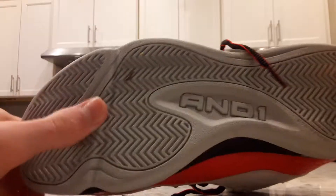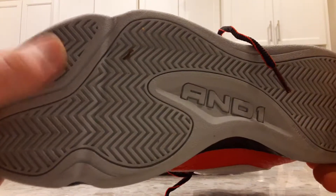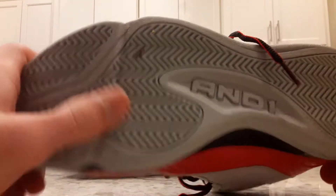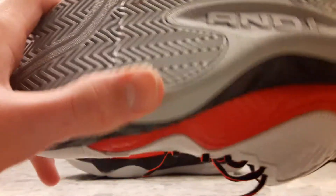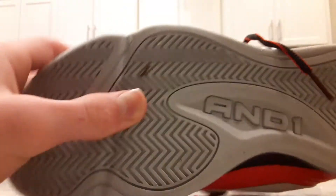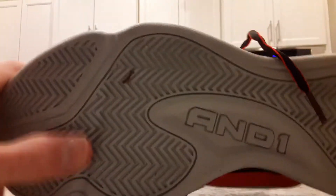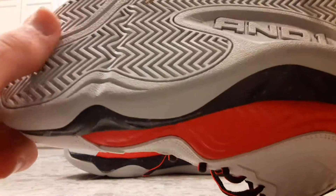Moving on to traction — this thing is actually pretty good. The outsole rubber is really high quality even though it's from Walmart for like 20 bucks, it surprised me. There's a little flex groove right here. It's non-marking, has a herringbone pattern that does a pretty good job. I'd give it an eight out of ten — it actually squeaks on the floor.